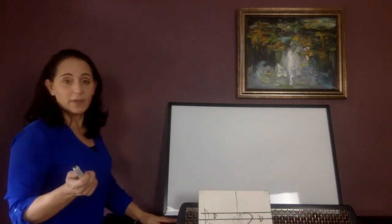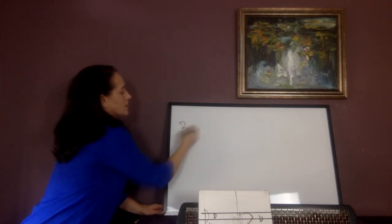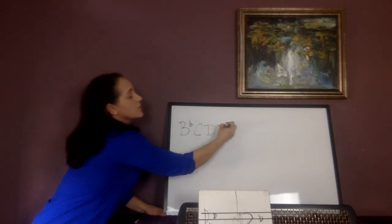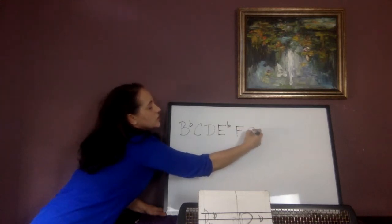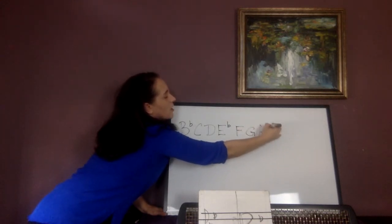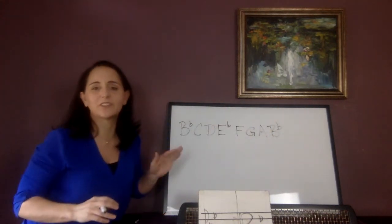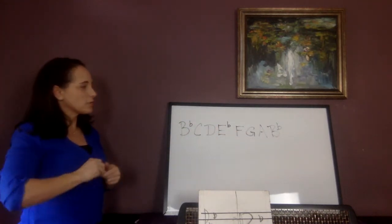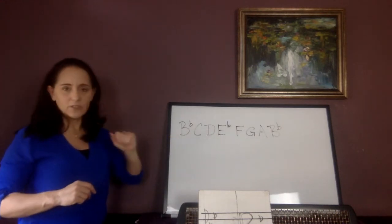So if we're starting on B-flat major and playing the scale of B-flat major, we're going to start on B-flat obviously. So we start on B-flat, then C, D, E — but what's special about E? It's E-flat. Then F, then G, then back over to A, and we finish off with B-flat. It looks like there are three flats in there but there's not, because two of them are the B's. So there are three notes that are flat, but two of them are the same note. All B's are flat and all E's are flat.